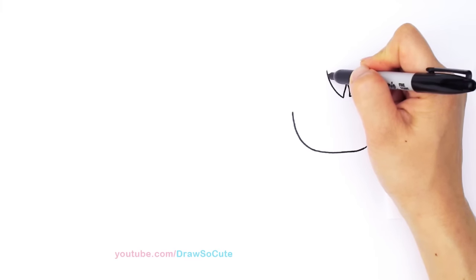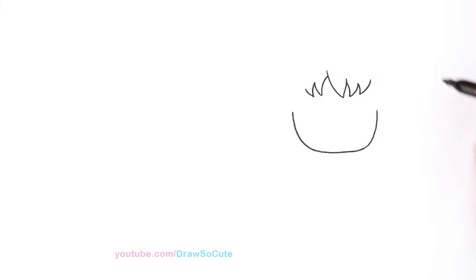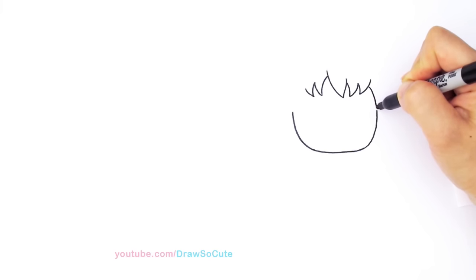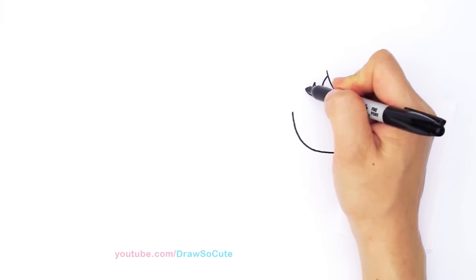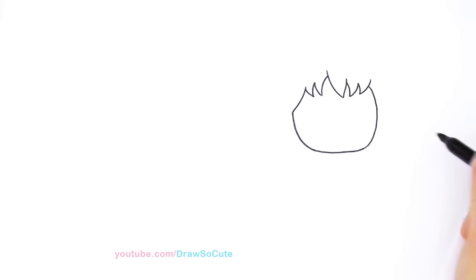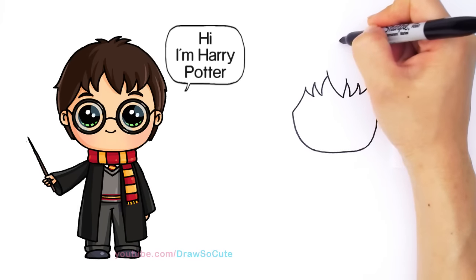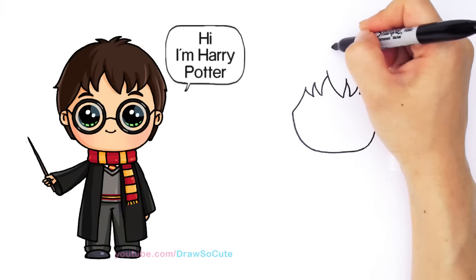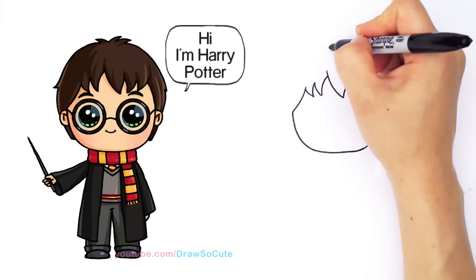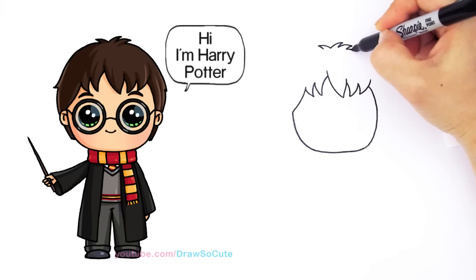On this side, I'm going to come over with a curve going the opposite way, and I'm going to draw two smaller ones on this side. From here, I'm just going to come down and connect this part to his face. On this side, I'm going to draw a curve that meets to that point where you started. From here, I'm going to go up towards the center and draw some strands of hair that are kind of sticking out. I'm going to draw two strands, one that goes this way, and then bring it down with a big curve for his hair.